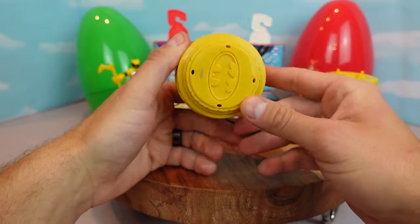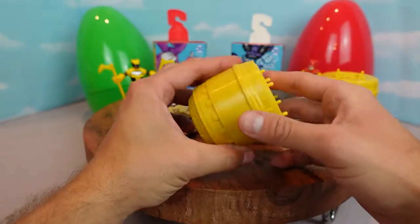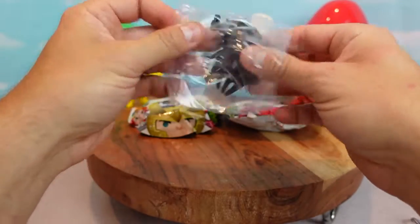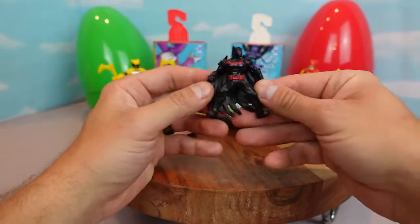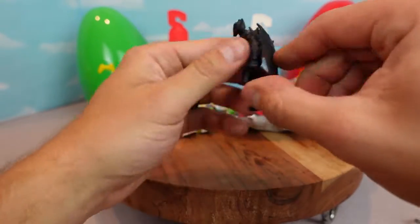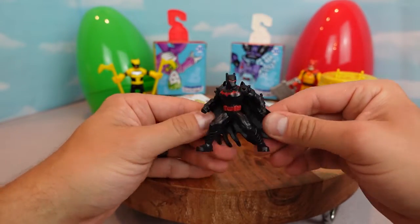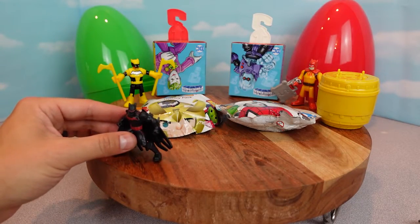I think we should open up these two DC mystery figures. Let's see who's inside. Here's Batman Beyond. Oh man, this is a cool Batman Beyond. He looks cool with his black suit and his red symbol. I love him! He looks like he's ready to go fight crime and save Gotham City.